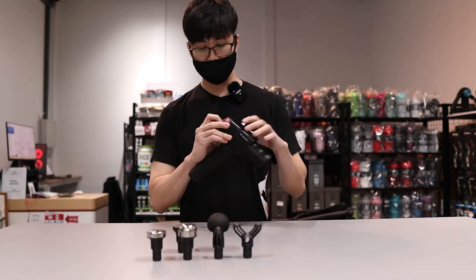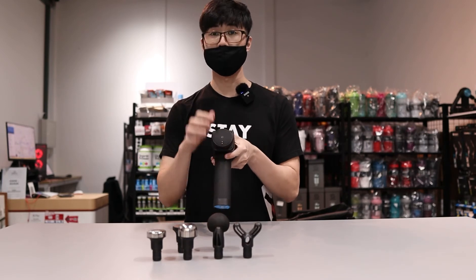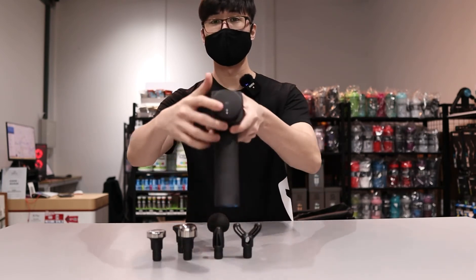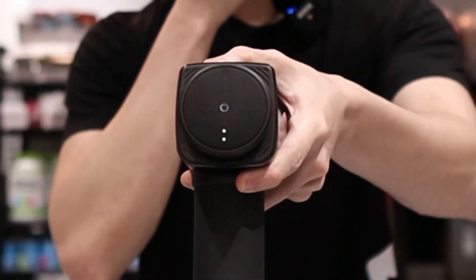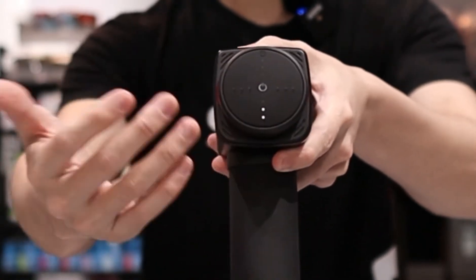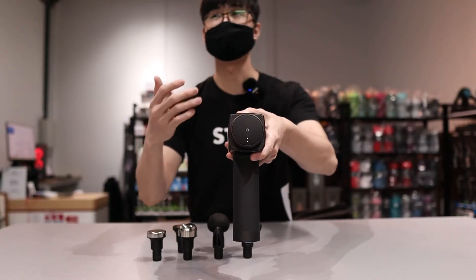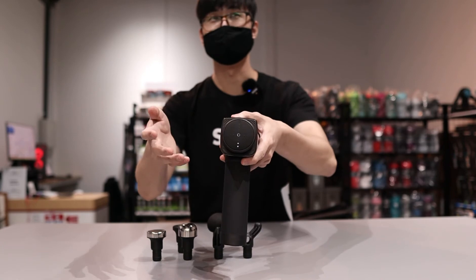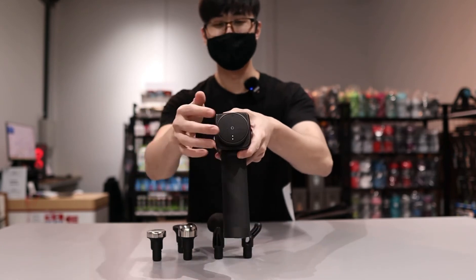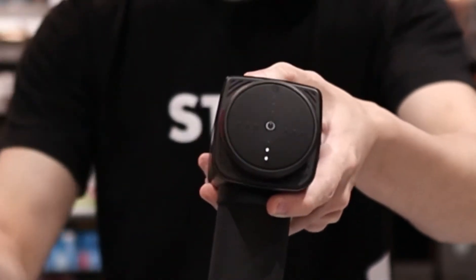This massage gun also comes with a pressure sensor. At the bottom is the battery indicator. At the side is the speed control — there's a three and three, so a total of six different speed settings, max at 3,200 rpm. And on the top there are another three lights, which is what they call the pressure sensor.